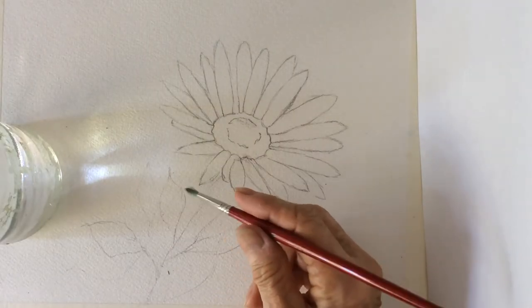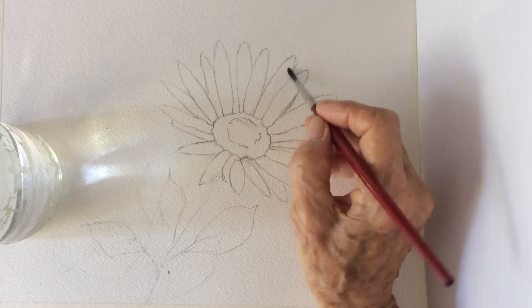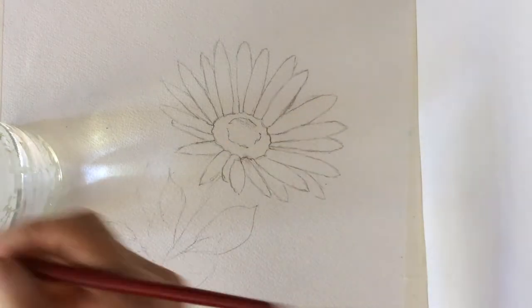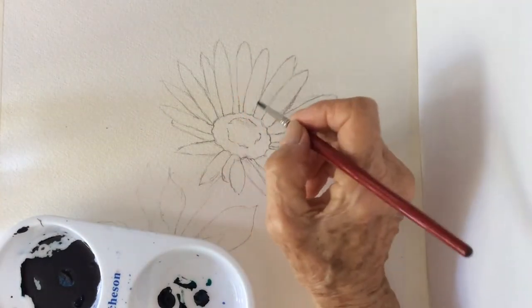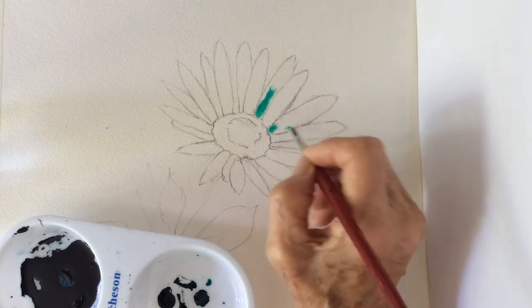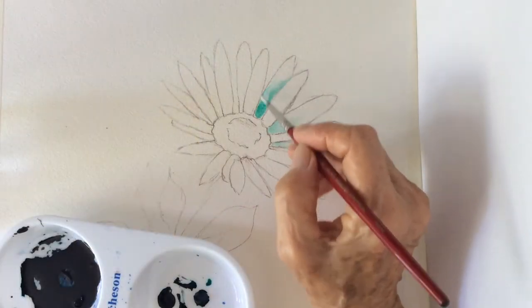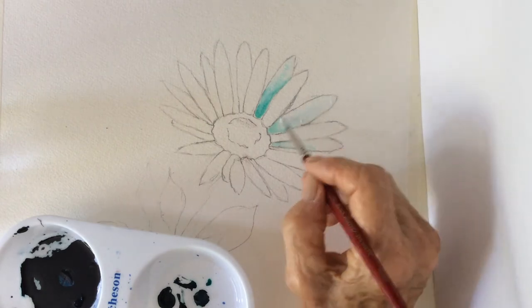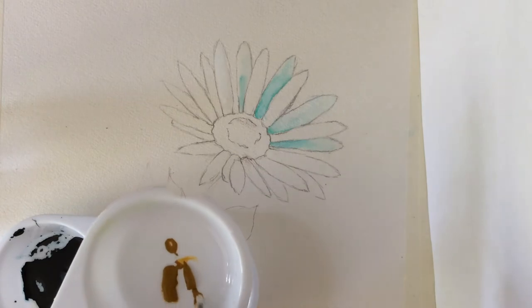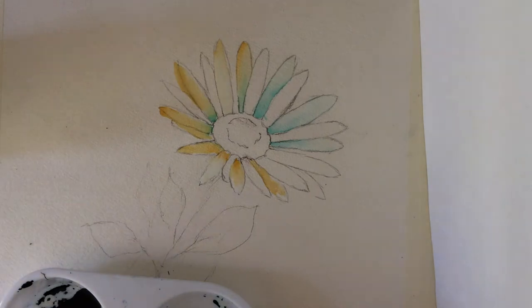With a number 4 round brush I will dampen each petal so the colors will not run into each other. Just a touch of Yellow Ochre to indicate sunlight. Payne's Grey and Phthalo Blue with Yellow Ochre.